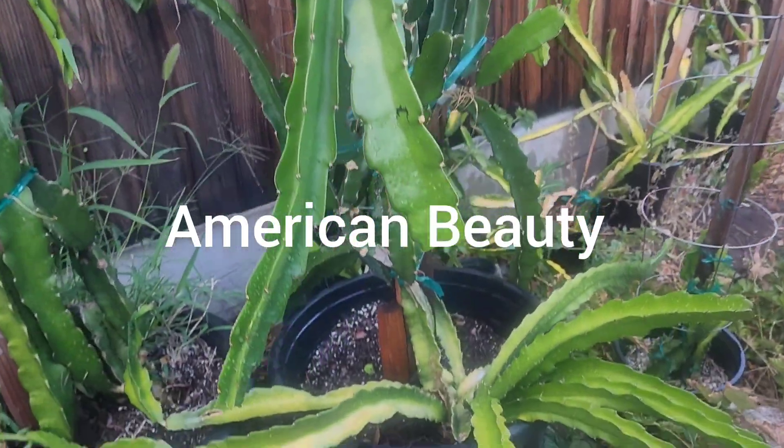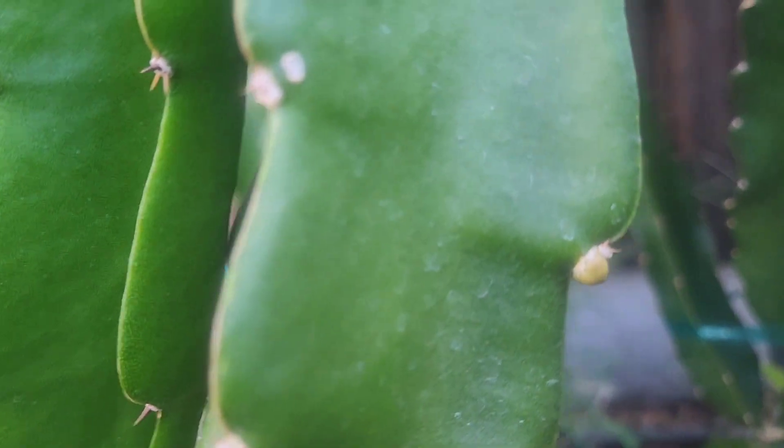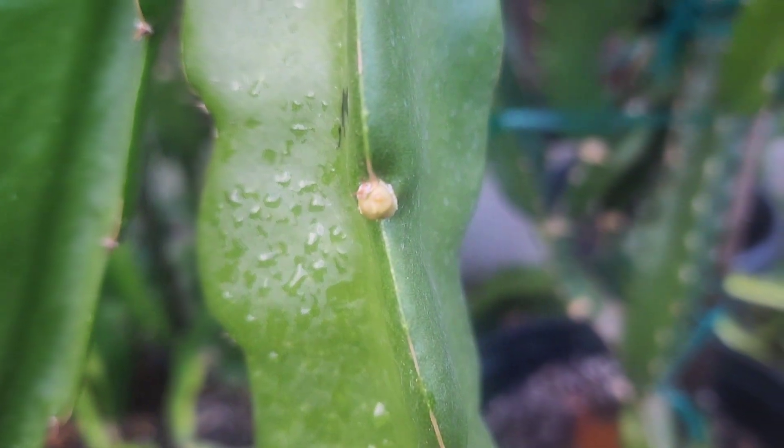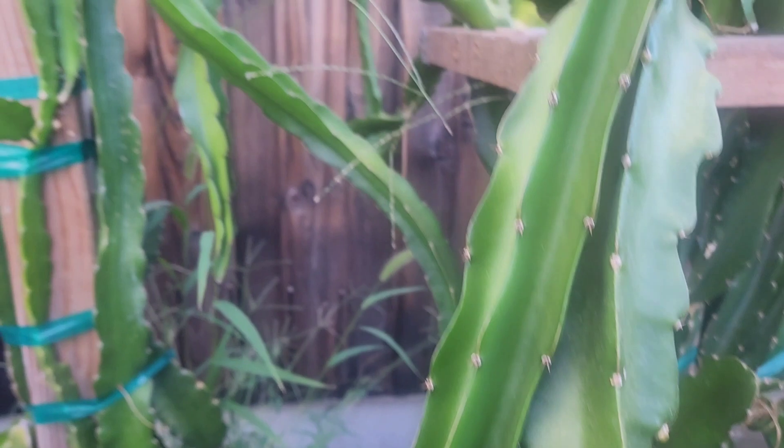And here's my American Beauty. I tipped it, and look, there's dragon fruit flowers forming. Look at those flower buds. That's really exciting.